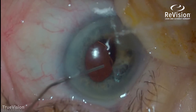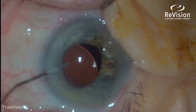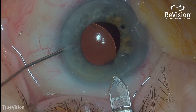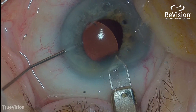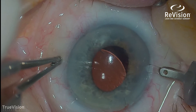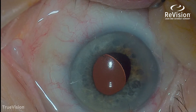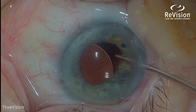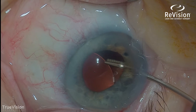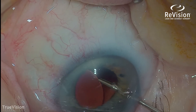In this case, it's dislocated temporally. I'm putting in a viscoelastic — it is a clear gel that expands the chamber that I'm working in. Using a diamond blade, we're making microscopic incisions through the cornea, which allows us to manipulate the lens. This procedure is not an IOL exchange; this is a reposition with mechanical suture.